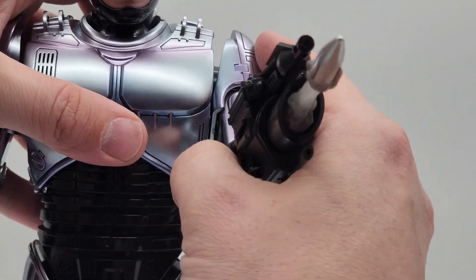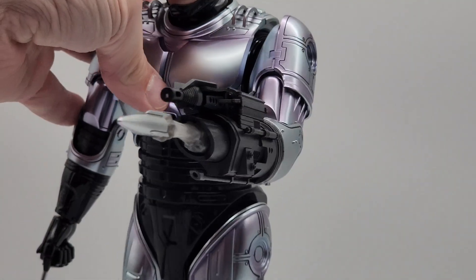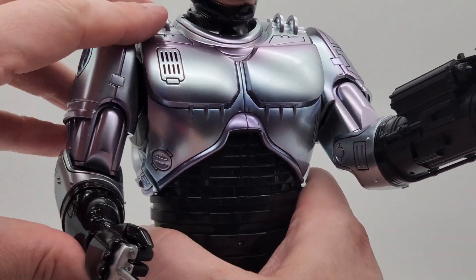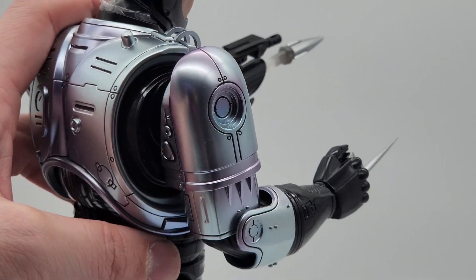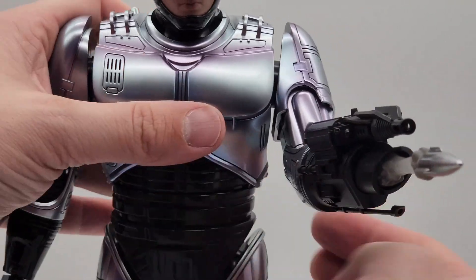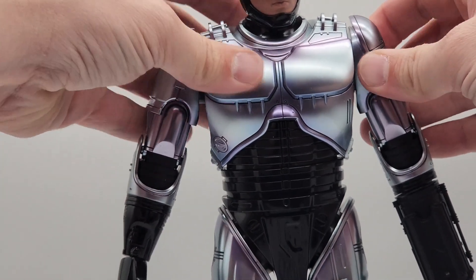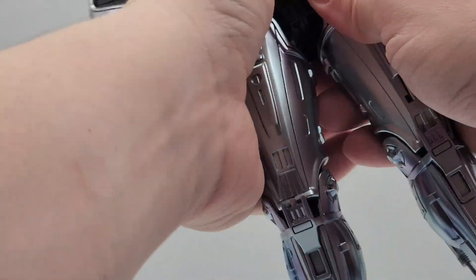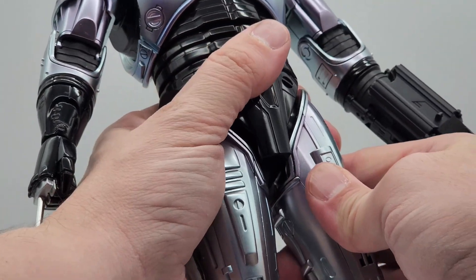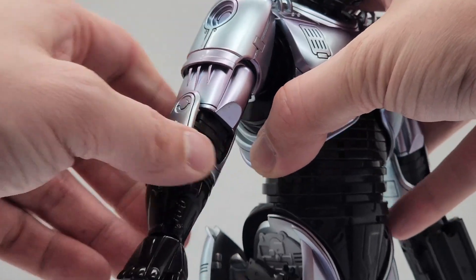One of my complaints with the figure, just in terms of aesthetic, is the arm joints right at the shoulders, as well as at the hip joints and the legs. It's very hard to get these arms pushed back any further than what you see here. They are meant to pop out slightly for a bigger range of motion and posability, similar to the Iron Man figures Hot Toys has done in the past. But the Iron Mans do a better job of looking more seamless at the shoulders, whereas here you can really see those plastic joints. That's as far in as they go, and honestly, it looks a little bit like a toy as opposed to a 1/6 scale shrunk-down version of Robocop.